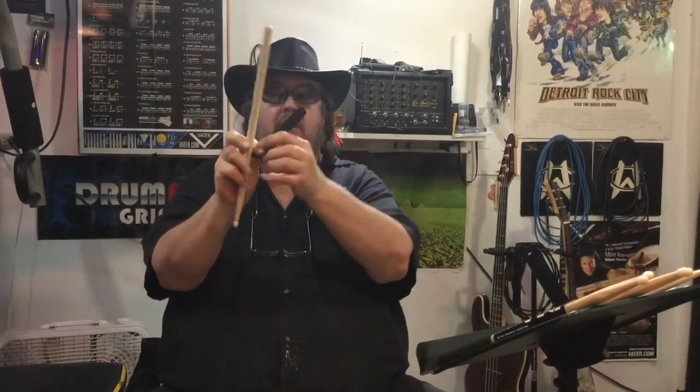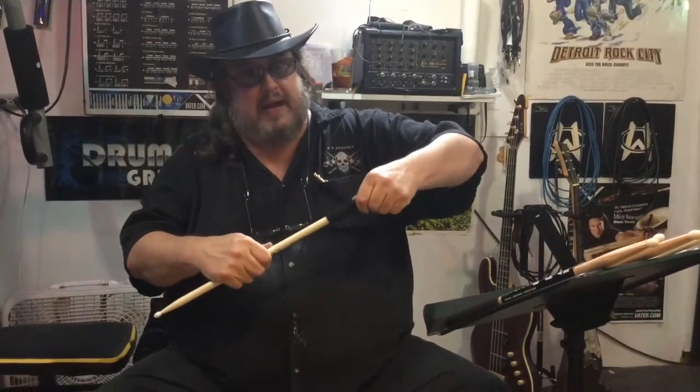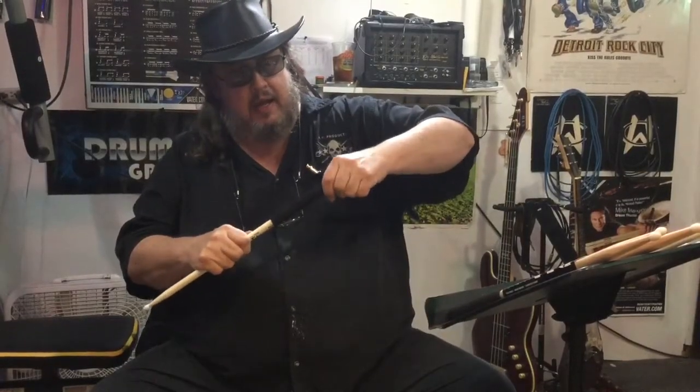With lube on the stick and lube inside the grip, I pinch the grip about an inch and a half back, put it on the stick, push back my hand up an inch, pinch it, and push again — repeating until the grip goes on. Fluid may squirt out here and there. Then stretch it and put it to the desired position.